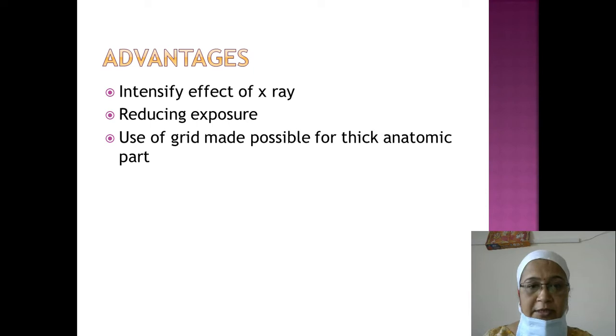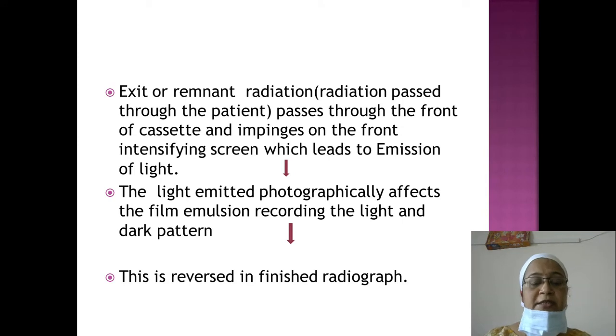Advantages of intensifying screens: they intensify the effect of x-rays, meaning good quality x-rays can be produced with less radiation to the patient. This is the primary reason for using intensifying screens — reducing exposure to the patient. They also make the use of a grid possible for thick anatomic parts such as the lumbar spine.